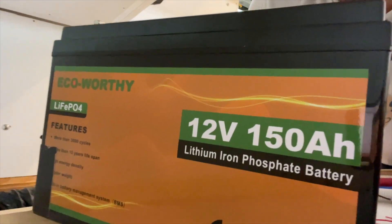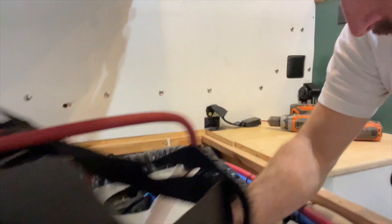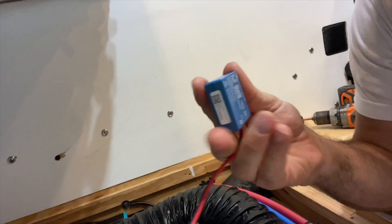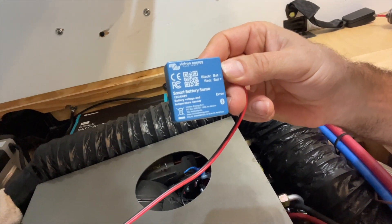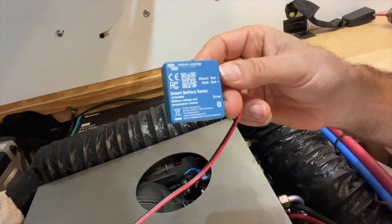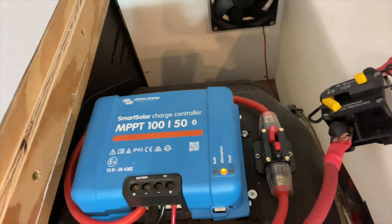Welcome back to the channel. Today we have a video about the battery again — it's the Eco Worthy 150 amp hour battery. We're going to be adding a Victron Smart Battery Sense monitor to it. It's a temperature sensor for our smart solar charge controller, the Victron MPPT 150, which is up to 100 volts, 50 amps.